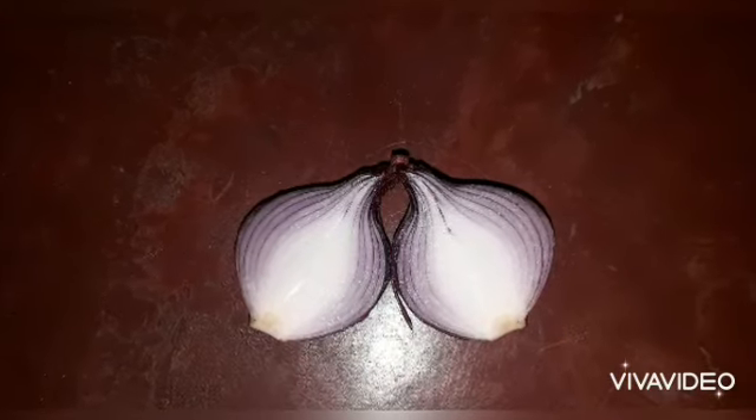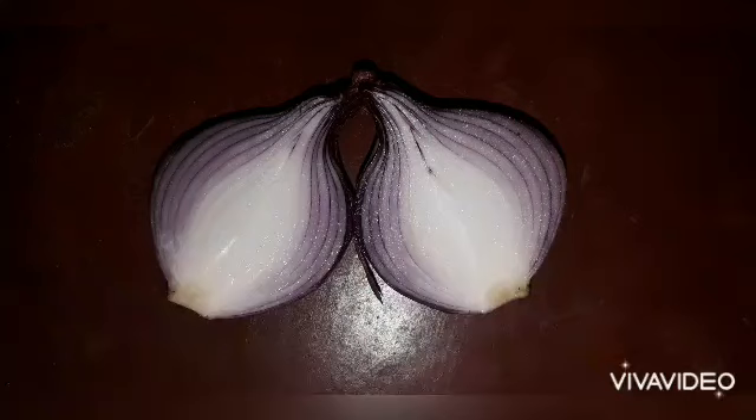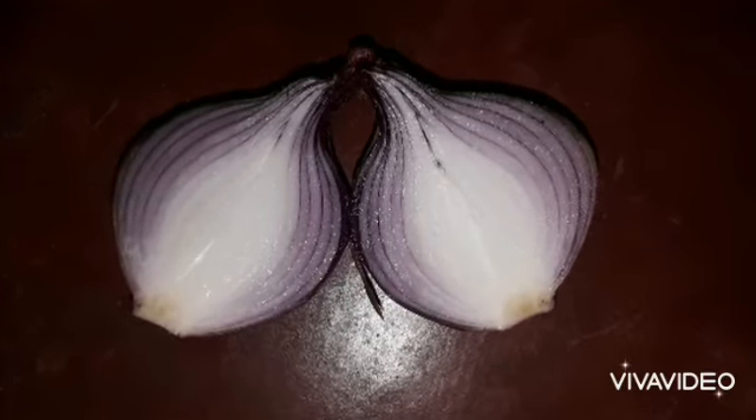The last part: cut an onion in two pieces and you put it into your mouth. You will not have any smell.